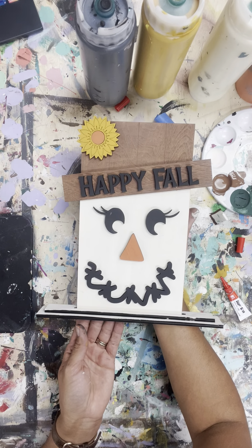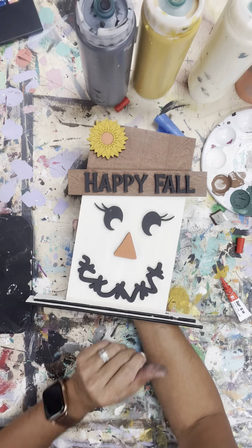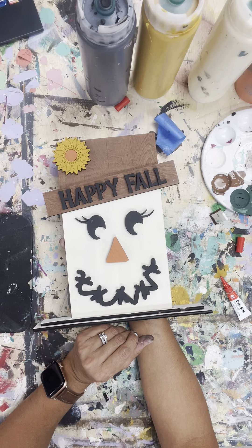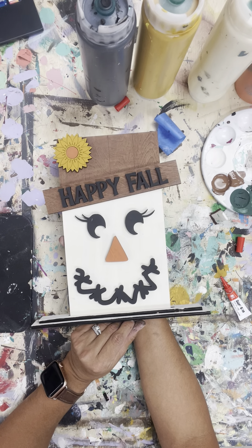I hope you guys had a fun time making these. Happy fall! Continue to have amazing days at school. We'll see you later — bye guys!